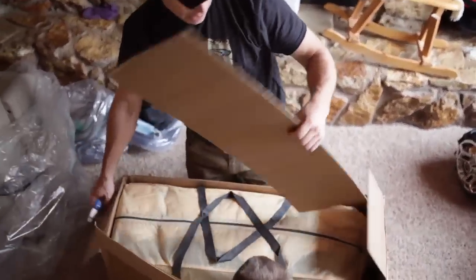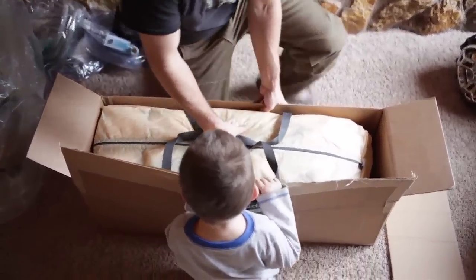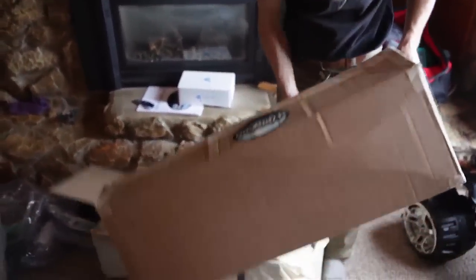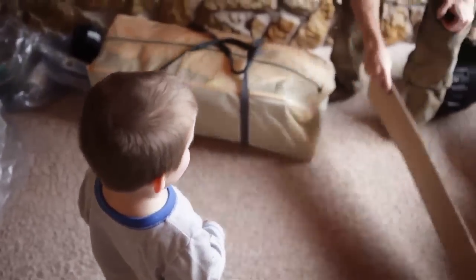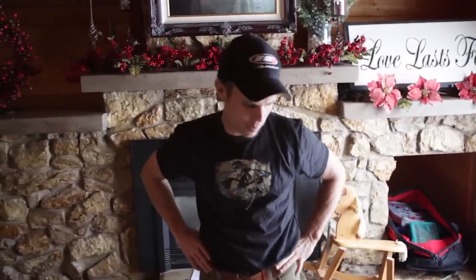Looks like this is the actual tent itself. So we'll pull it out — that'll be the tent. We're going to set that tent up in my room and see what we can get figured out.